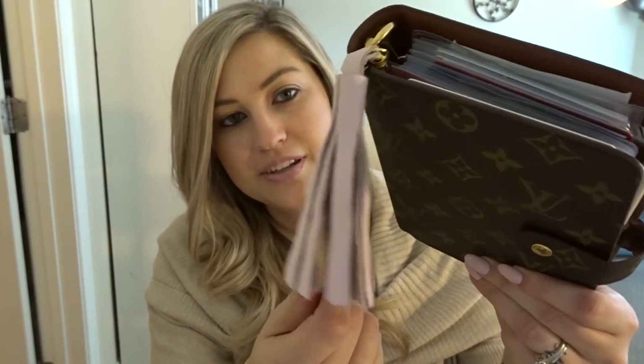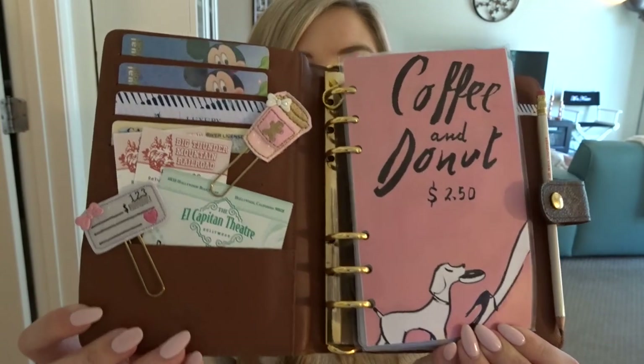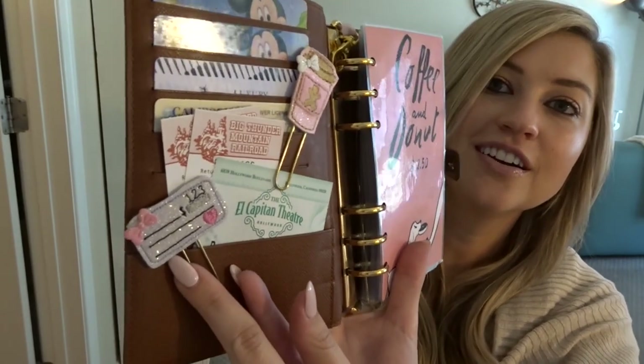So anyway, without further ado, this is my wallet. This tassel is from a really cute Etsy shop — her name is Megan Louise, I think is her channel. I'll put a link to that if you're interested. Inside, I'll just give you a little tour. This is my front page dashboard. Over here, I have two cute little felt clips, which I can also link — those are also from Etsy. This one's just a little credit card and this one is coffee because I like to spend my money on coffee.